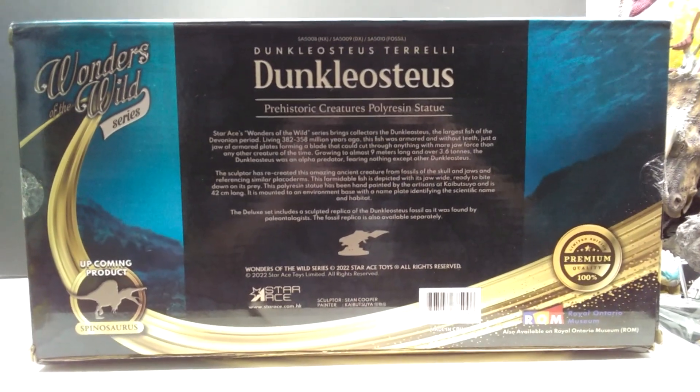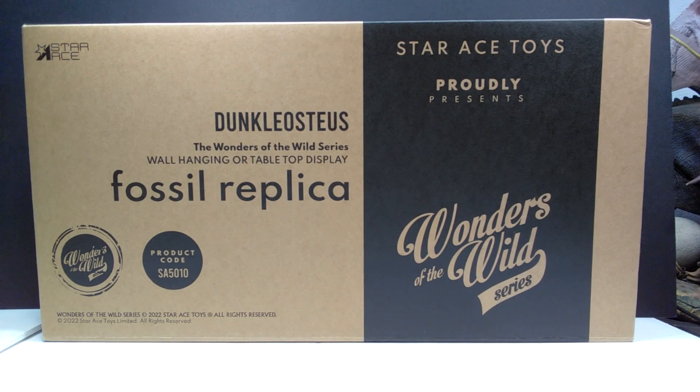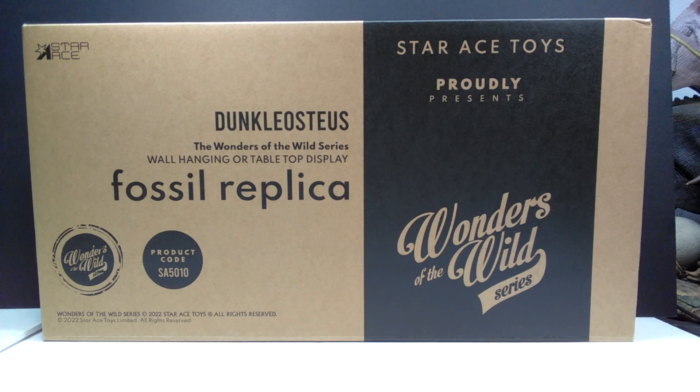On top of the main box we also have this — the Star Ace Dunkleosteus fossil replica. You can see that stated right there on the front of the box. This is something you get with the deluxe version. If you purchase the model, you have a standard which is just the Dunkleosteus, or you can purchase the deluxe version which includes this really cool fossil replica. You can also buy the fossil replica separately — there are individual listings on Big Bad Toy Store.